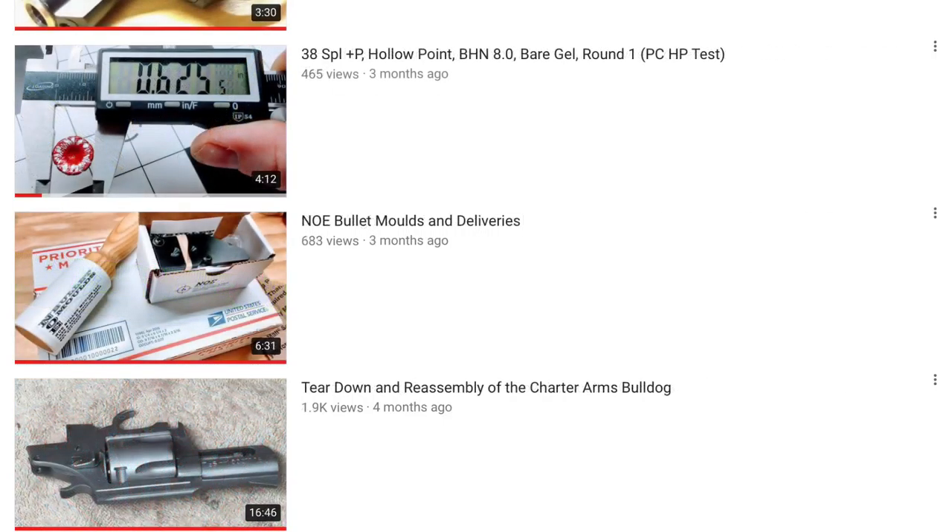I still have quite a few hollow point tests to do. I also have some cast bullets loaded up for my .30-06 that I need to test out. I have a couple of fun new items on the way to my local FFL that you may see soon.